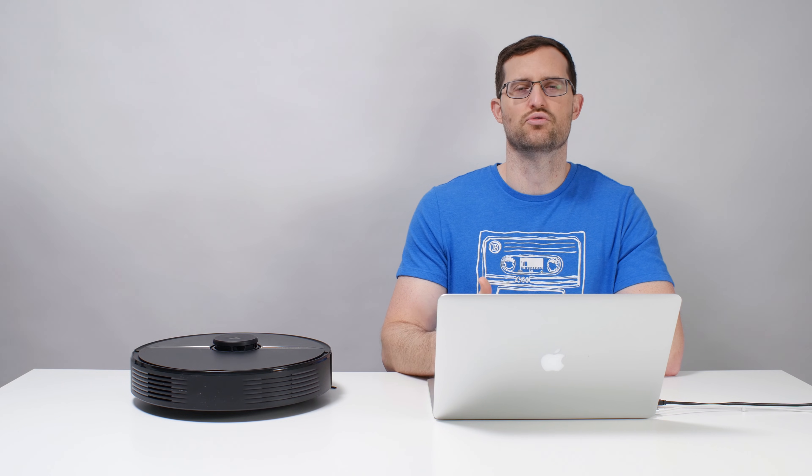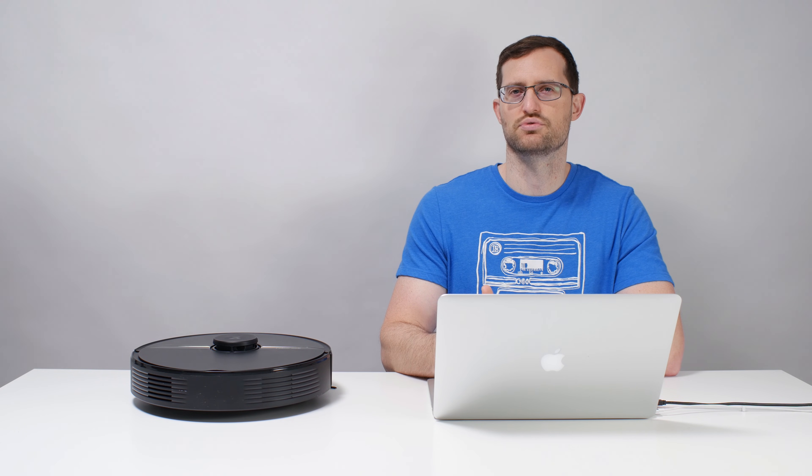See the description of this video for a quick reference guide on which Q-Series robot might be right for you, as well as a link to the latest updated list of all the robot vacuums we recommend.